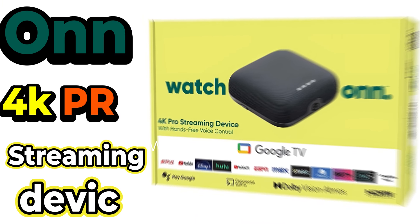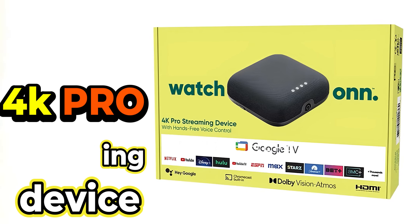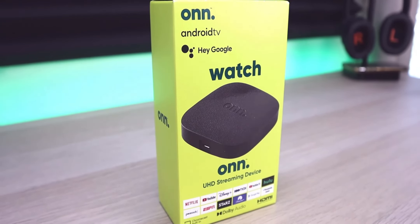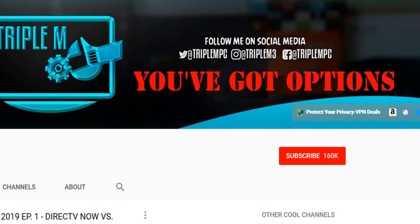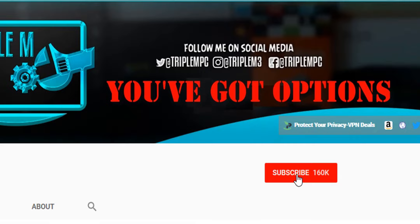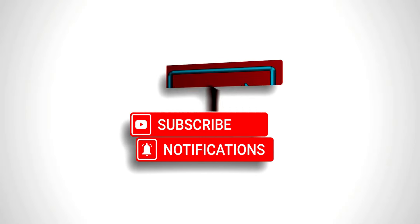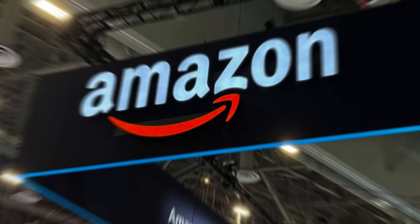Welcome back everyone, Triple M here. Today we're talking about the Onn Pro streaming device. This has just been released a couple weeks ago — I did a video letting you guys know it was in the works. Now it's available in select Walmarts. We know the prices, the ports, and the internals, so we're going to jump into the details.